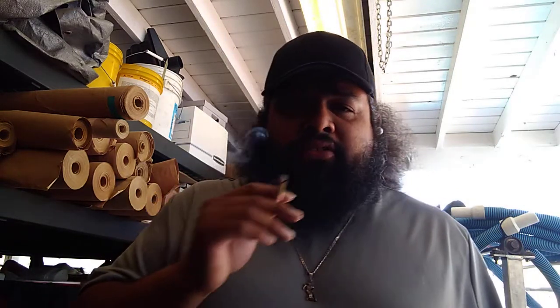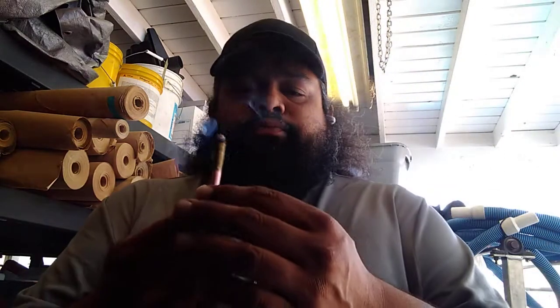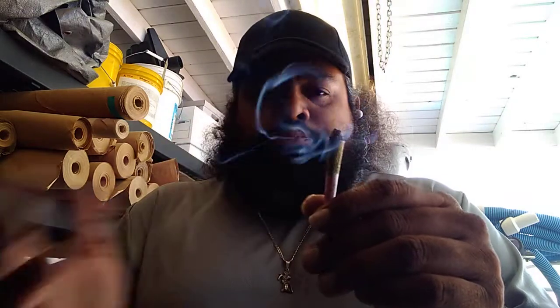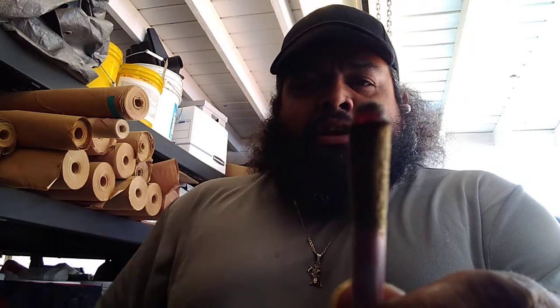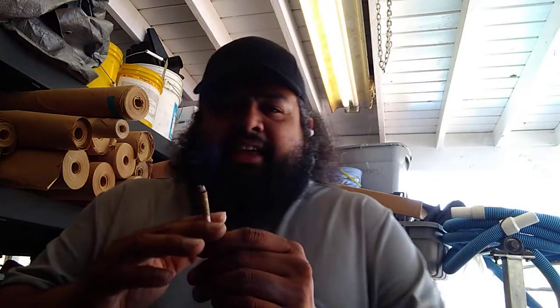I have to say these joints are a lot easier to light than the Diablo joints. Usually after two or three puffs the Diablo joints will start running from the sides. So far this is burning really well — this side is a little bit more eaten up by the fire than the other side, but for the most part it's staying consistent and not dominating one side too much.